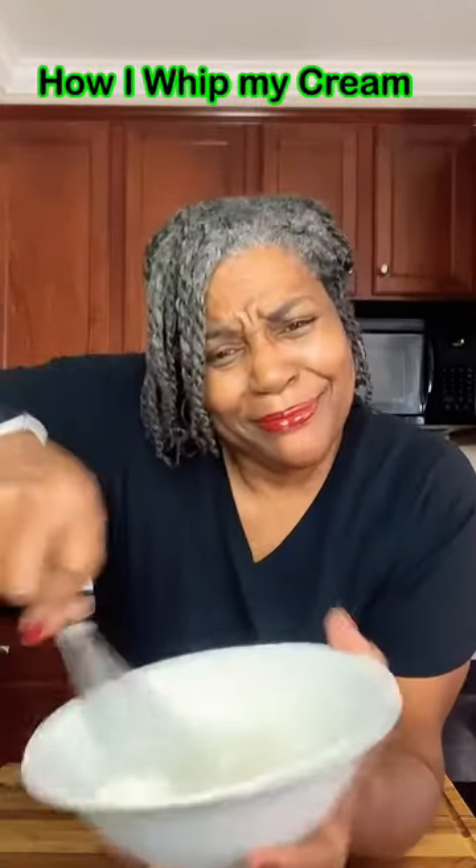Do you like whipped cream, but doing it like this seems to take forever, and then you still don't get stiff peaks? Come with me. I'll show you what you do.